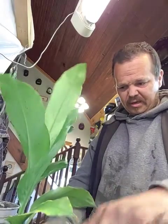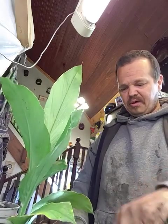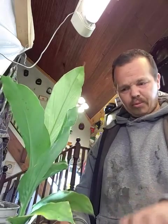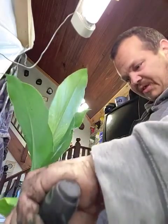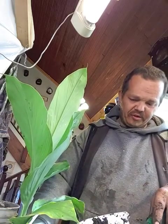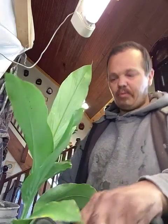I'll be giving it some fertilizer. I'm making a bunch of bone broth right now and I'm going to make some bone meal. I've got some eggshells, banana peels, coffee grinds, and epsom salt already prepared for fertilizer.